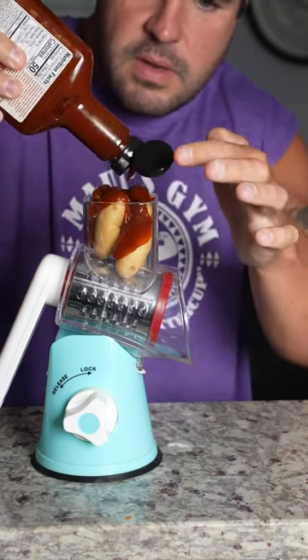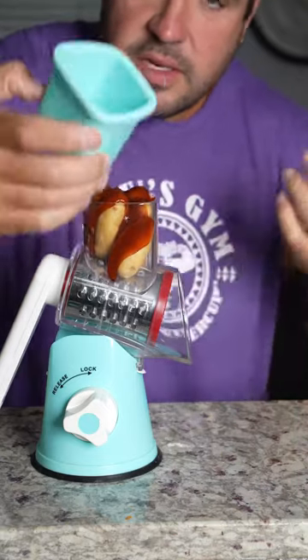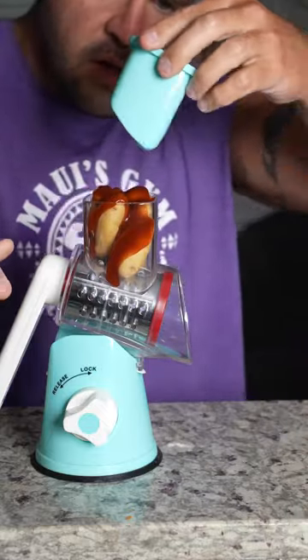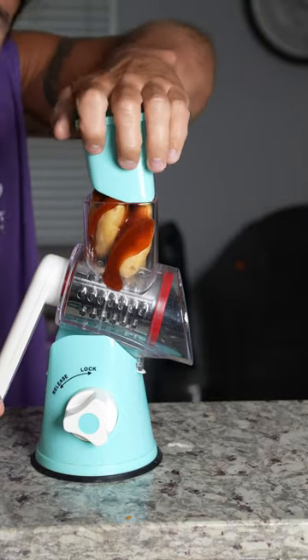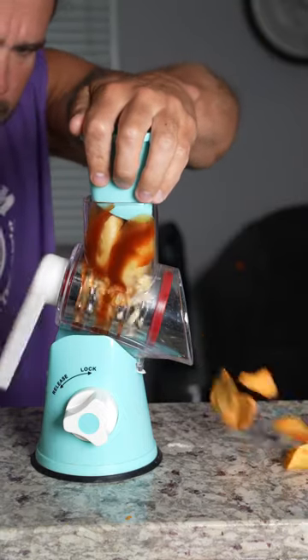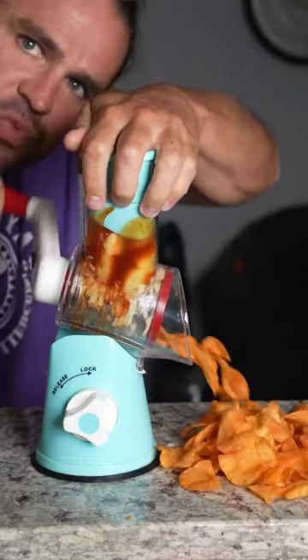Now what do they do — they put this on and just twist the machine, right? So we're just gonna go ahead and put this down and rock and roll. This is awesome, I can't believe it's working!